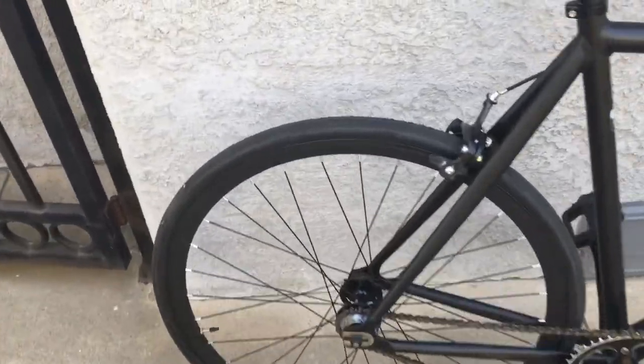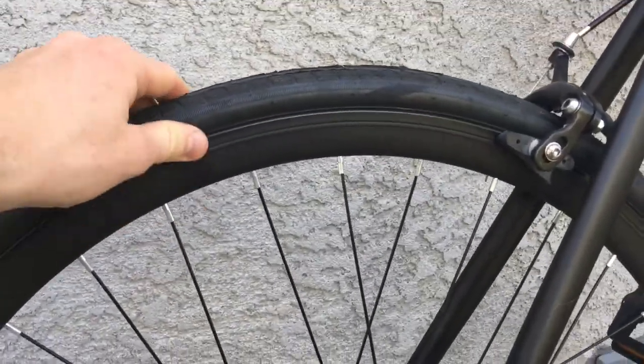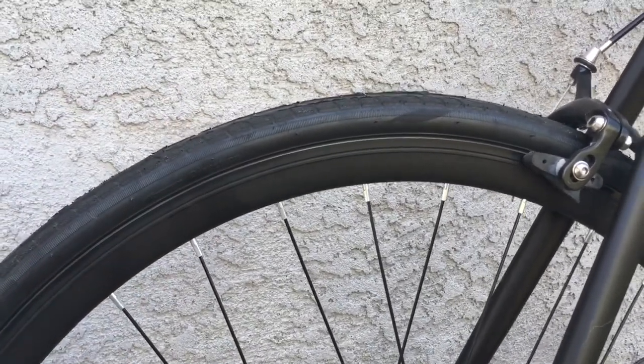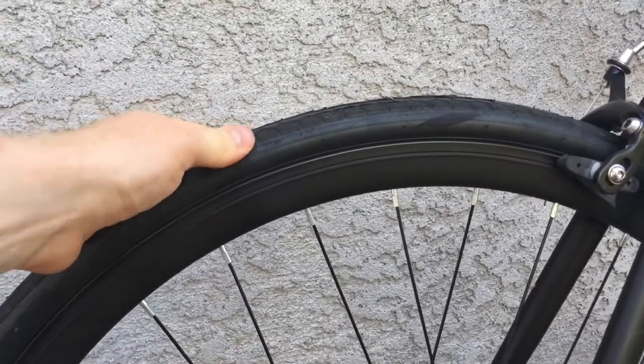The rims are also pretty cool — they're not too deep, which I actually kind of like. They're fairly narrow and matte black, which is cool and low key. The tires are 25mm, so they're right in the middle — perfect for street riding.